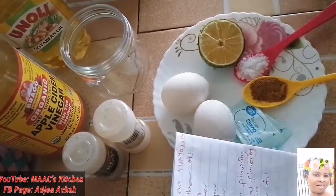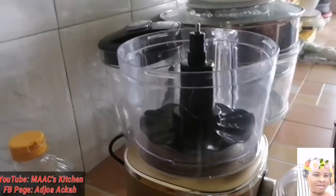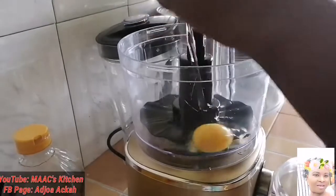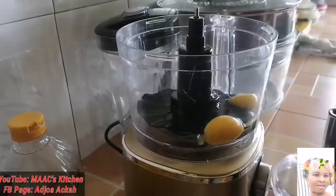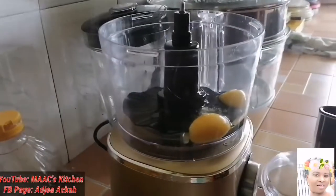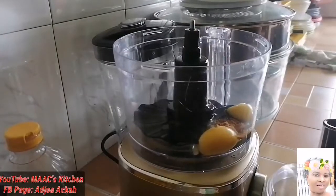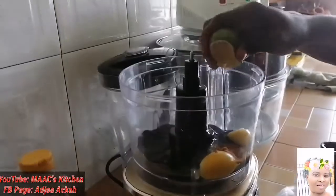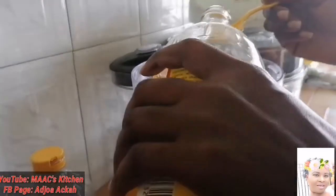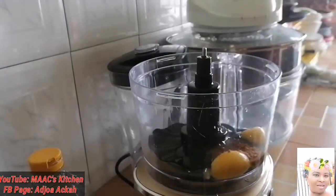They have paprika — I'm not using paprika. So in this Jago mayonnaise, what we are omitting are the water and the paprika. The first thing we'll do is put in some eggs — you can decide to use one egg, that's okay. Add a bit of salt, add the onion powder, and add the lemon juice. I'm also going to add one spoon of the vinegar.